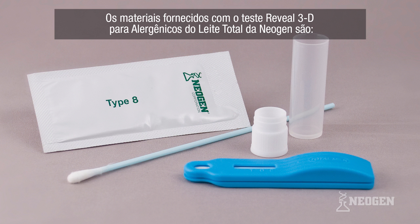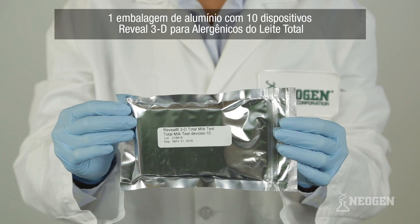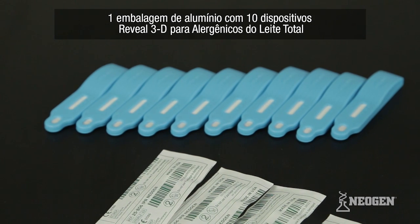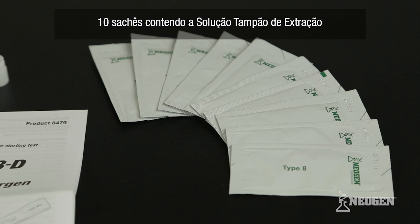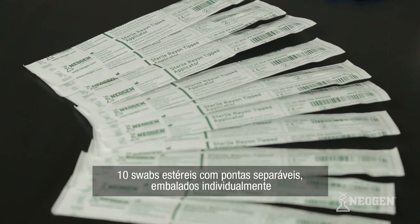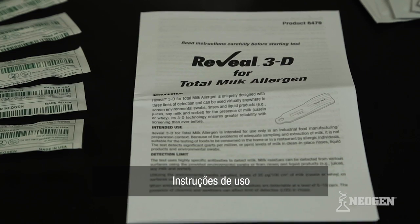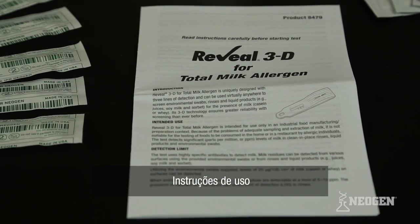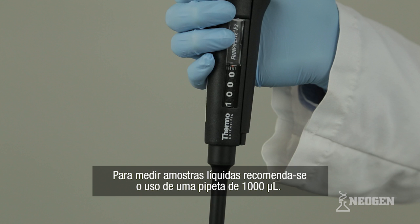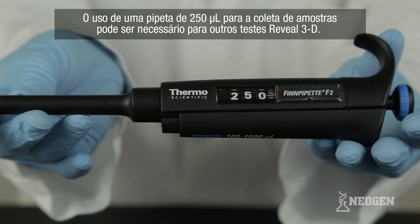The materials provided with Neogen's Reveal 3D for total milk allergen test include one foil pouch containing 10 Reveal 3D for total milk allergen devices, 10 sachets containing extraction buffer, 10 sample tubes and caps, 10 individually packaged sterile swabs with break-off tips, and written test instructions. Additionally, a timer is necessary. A 1000 microliter pipetter is recommended for liquid sample measurement. Other Reveal 3D tests may require a 250 microliter pipetter for sampling.